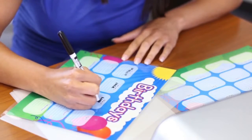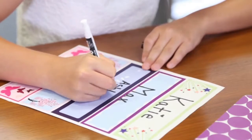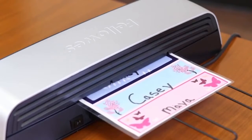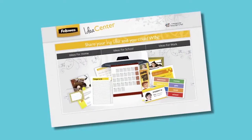Make laminated birthday calendars to stay up to date on every student's special day. You can also make tear-resistant laminated desk name tags to keep your students and classrooms organized and orderly.